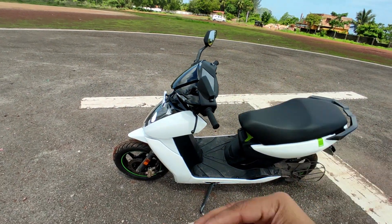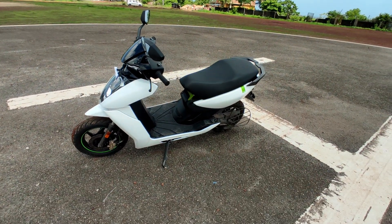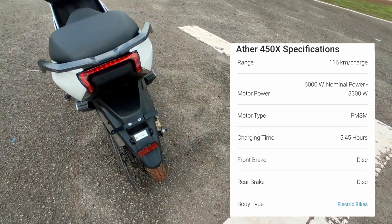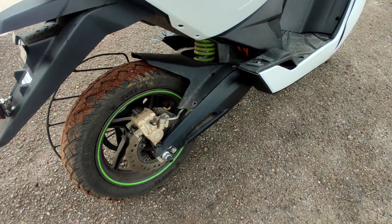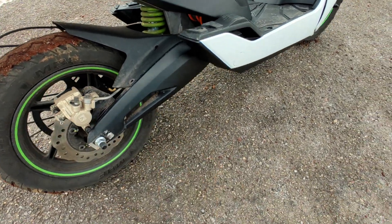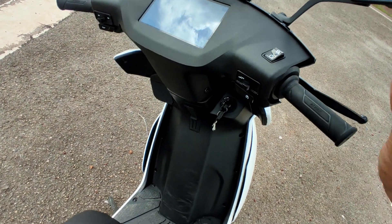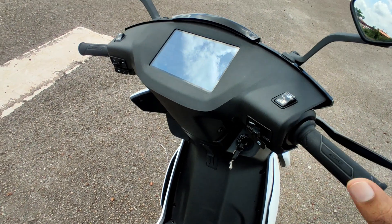So this Aether electric scooter ride — this is one of the top. So Aether specs — back in the engine specs, this is the motor specs, you can check the screen. Here is the LED light, again Aether badging, there is a 12-inch tire at the front, here are the MRF tires, vibrate brakes, pedal disc.